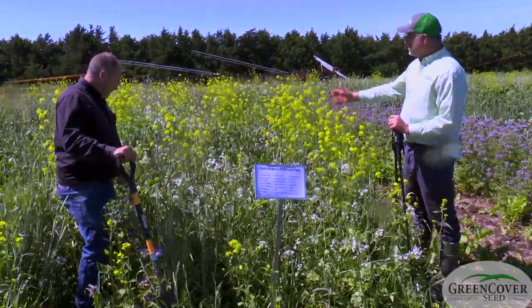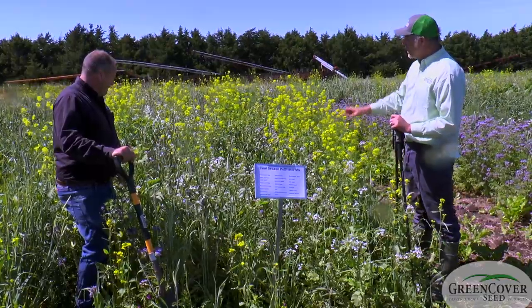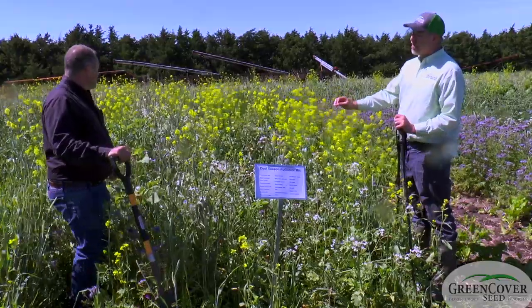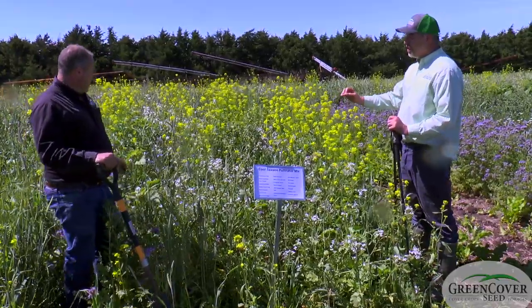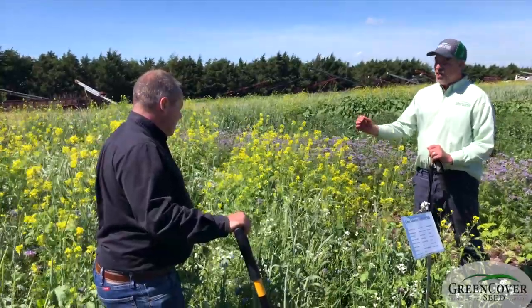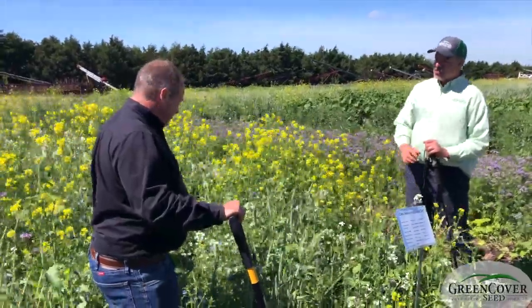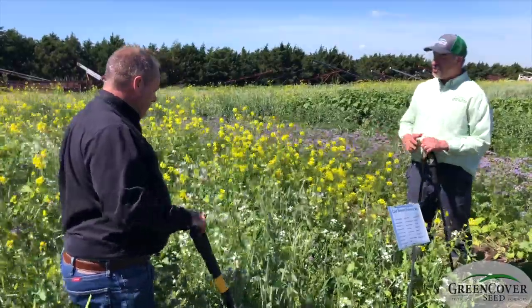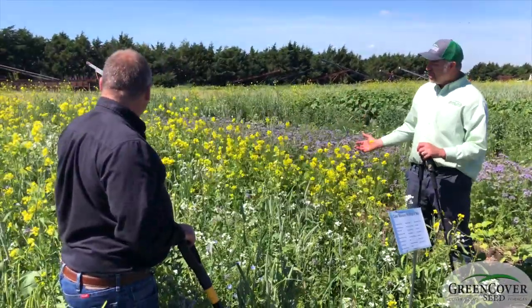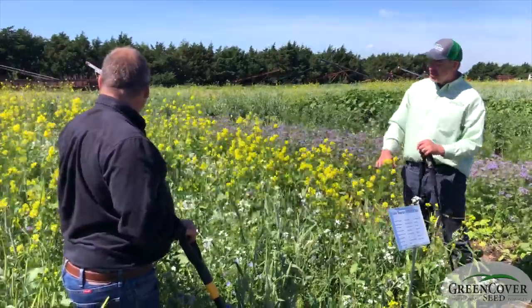There are at least eight, ten, twelve different things in here right now that I can see blooming from right here. And some of this stuff has been blooming for probably five to six weeks. Some of this stuff will still be blooming a month from now. That's really the goal of a good pollinator mix — to stretch that bloom window out across as long a period as possible and have just absolute diversity.